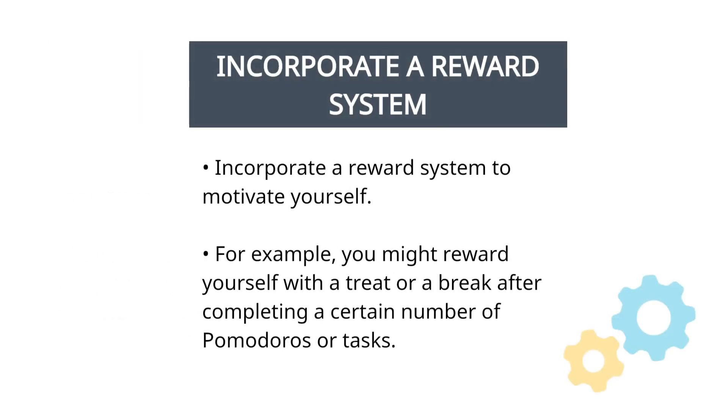Incorporate a reward system. If you find it challenging to stay focused during your Pomodoro sessions, you can incorporate a reward system to motivate yourself. For example, you might reward yourself with a treat or a break after completing a certain number of Pomodoros or tasks.